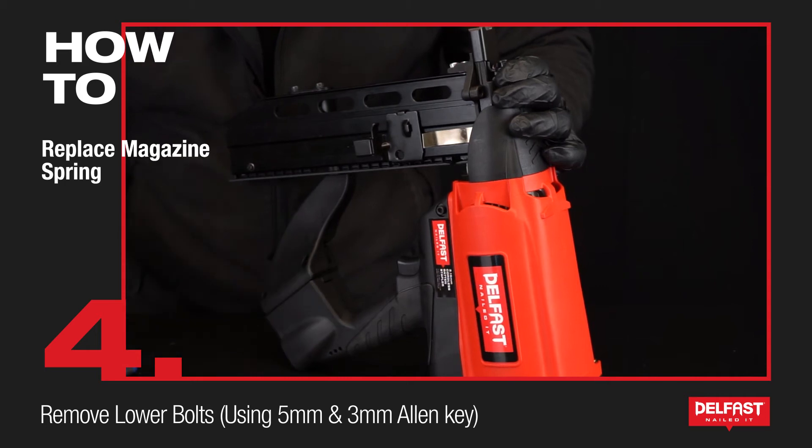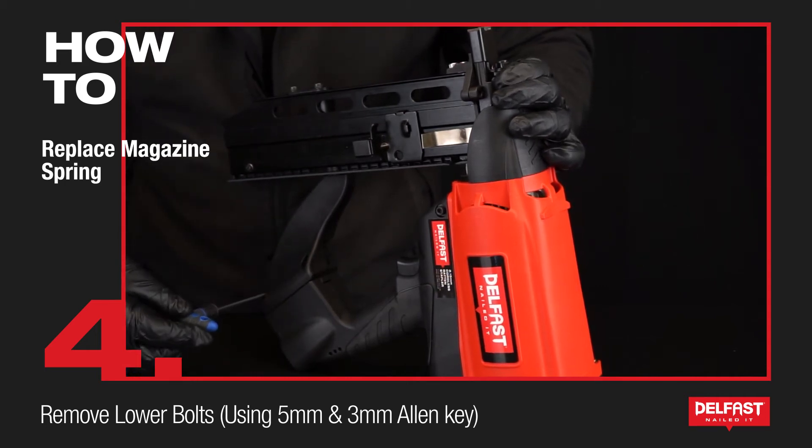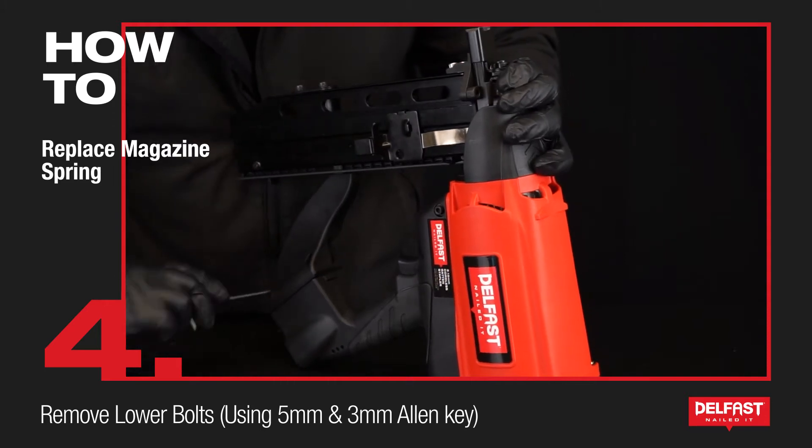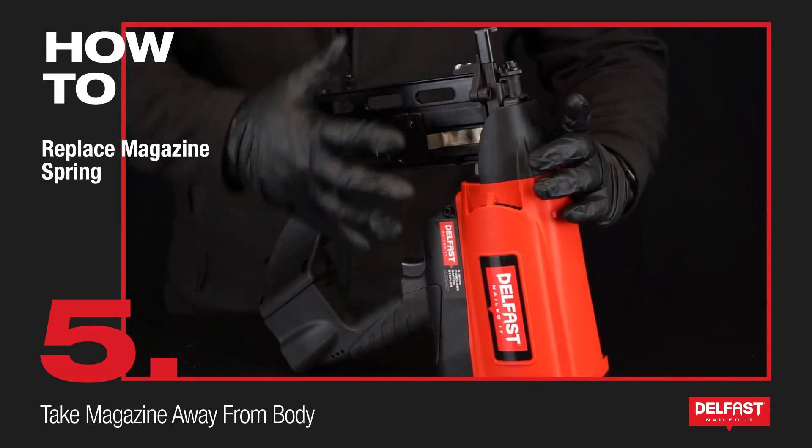Next we're going to undo both of these ones here. The big one is a 5mm and this one here is a 3mm.